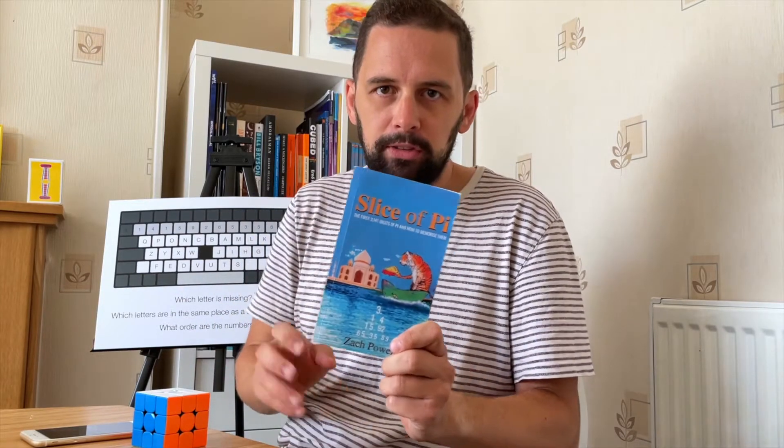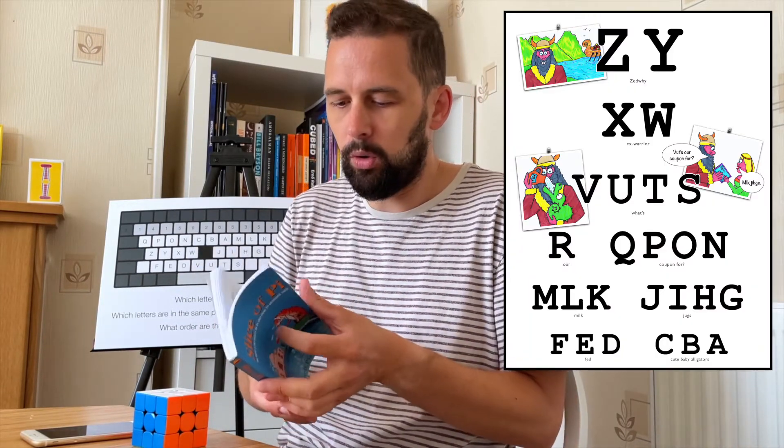Let's watch that back and just check — I'm pretty sure I got the alphabet right, and I'm going to check that I got the numbers right. If I did, then thanks very much! Get a copy of the book if you're interested in learning the alphabet backwards or pi up to 3,141 digits. It will also teach you how to memorize a deck of cards.